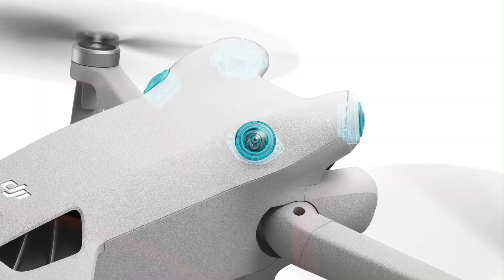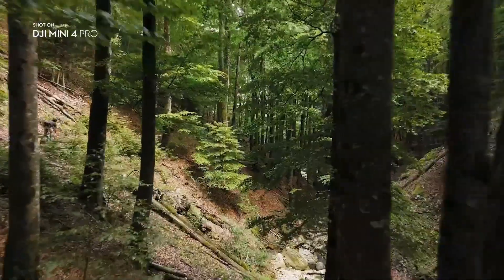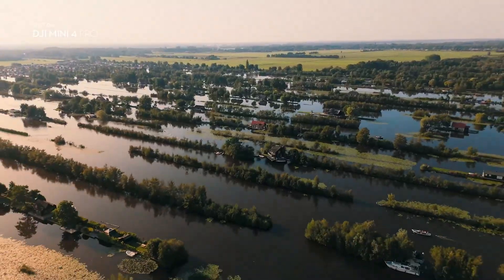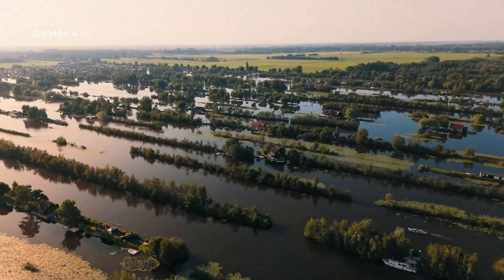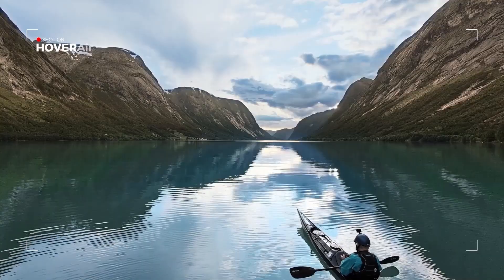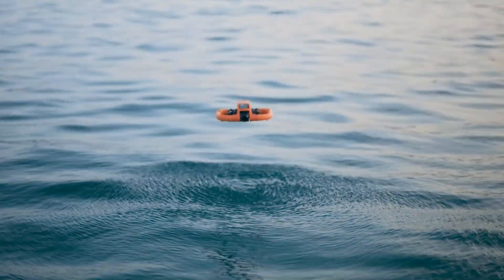Verdict: Choosing between the DJI Mini 5 Pro and Hover Air Aqua Drone comes down to your filming environment and priorities. If you want the best all-around drone for image quality, long flight time, and advanced flying modes, the Mini 5 Pro is unmatched in its category. However, if your adventures frequently take you to the water's edge, whether for kayaking, fishing, or seaside exploration, the Hover Air Aqua Drone offers a level of security and creativity that a traditional drone can't provide.